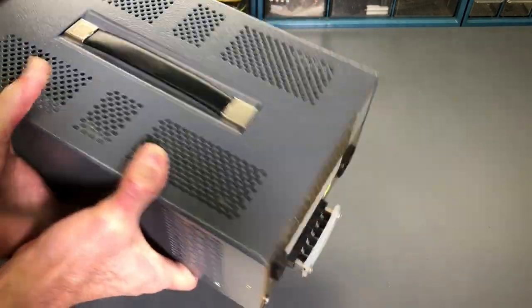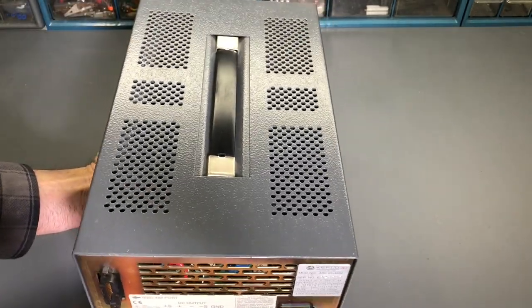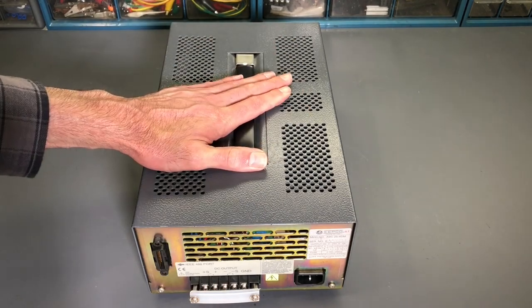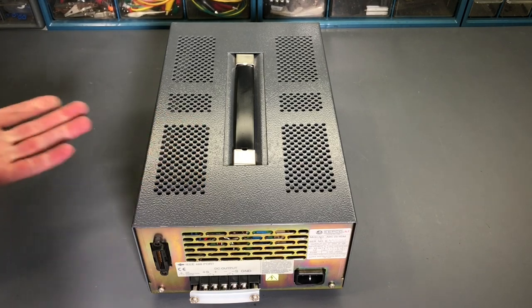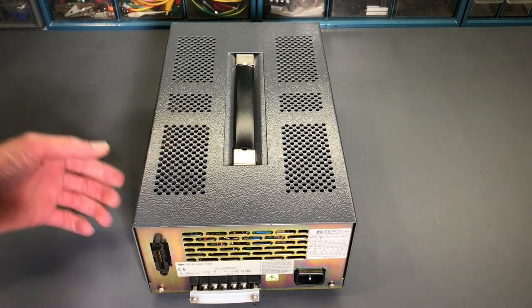I can tell this is a switch mode power supply without even opening it, because given what it's rated at, it doesn't have the heavy weight of a big transformer. Very likely to be a switching or switch mode power supply. Also, there is no cooling fan in this power supply, which is nice because it doesn't draw in dust and lint — it stays very clean. Just convection cooled, and being a switch mode power supply it runs very efficiently, so it doesn't need a cooling fan.